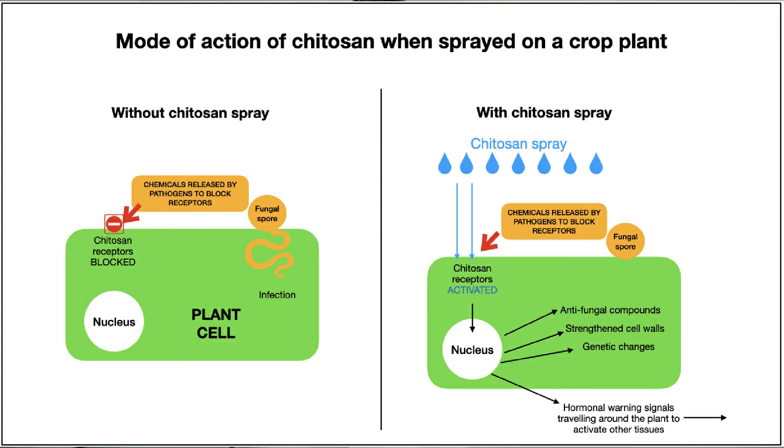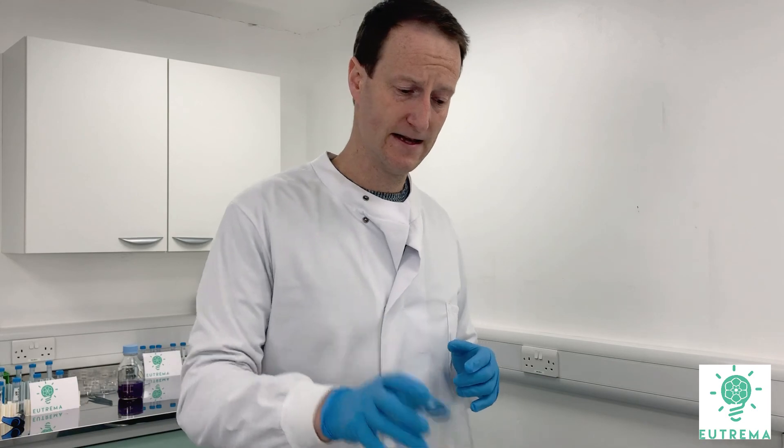It can be used from seed all the way up to harvest — think about how many pesticides in conventional farming you can say that for: virtually none. It's got no residue limits that need to be determined. It's fully legal in the UK and in the EU, so there are no issues of it being a grey market product, unlike some biopesticides that are sold as biostimulants. We definitely recommend you look into chitosan further as a biopesticide.